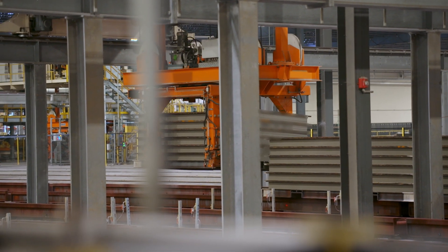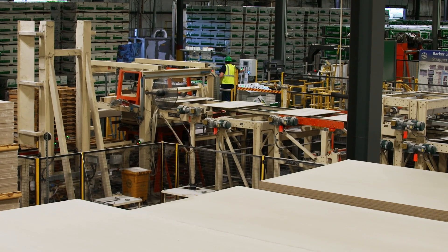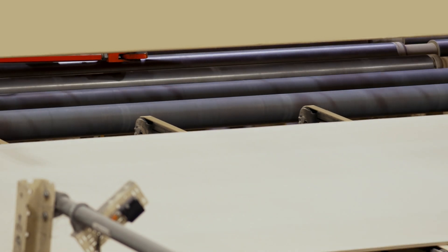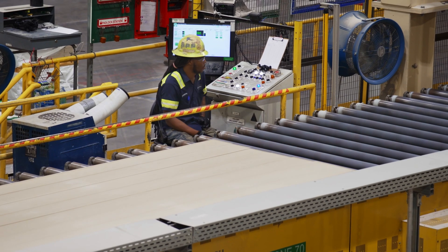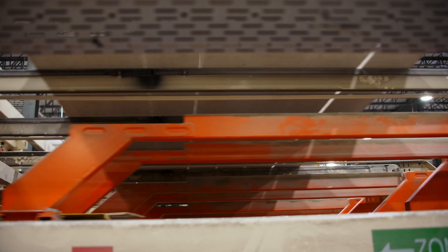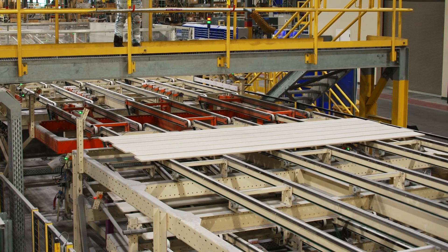The stack is then steam cured inside an autoclave. After curing, the boards are loaded one layer at a time onto a conveyor, where they're finished to design specifications, including cutting, machining, sanding, and painting. Coatings are cured in a large curing oven.